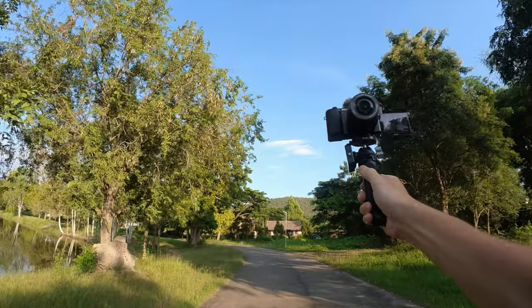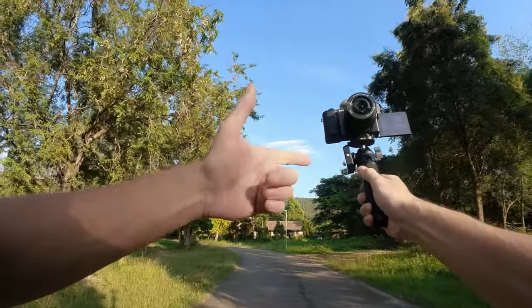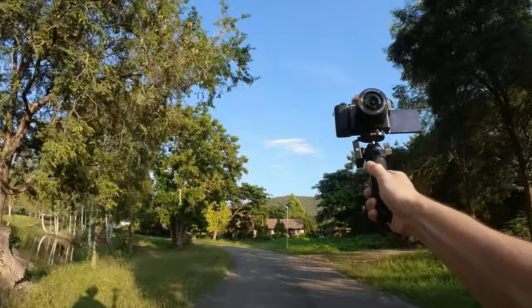I'm also using my Rode Wireless GO 2 lavalier microphone, mounted directly on the cold shoe on the side of the MT46 ball head. The tripod feels really comfortable and really sturdy — nothing is jingling around or moving around.